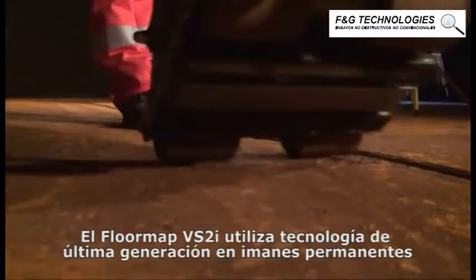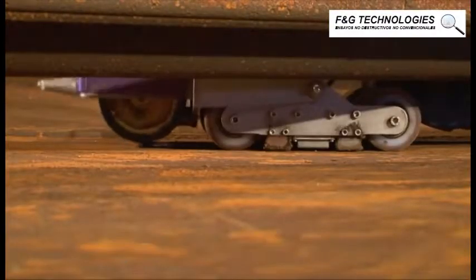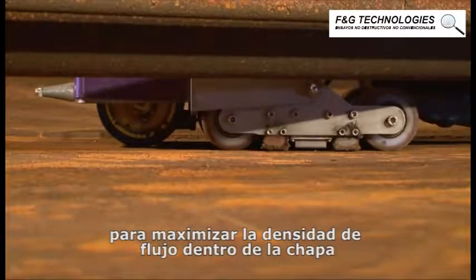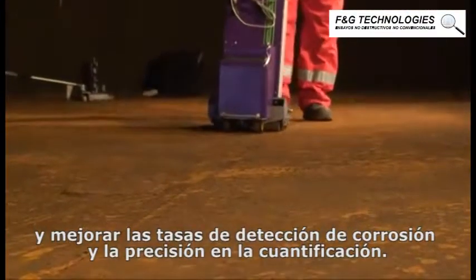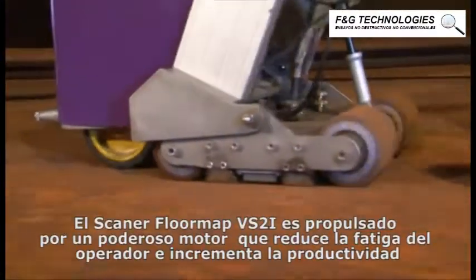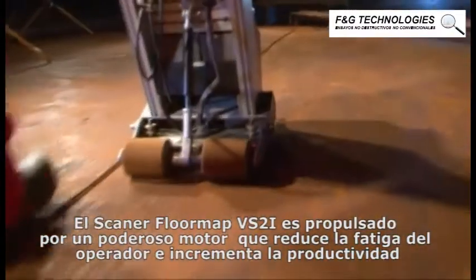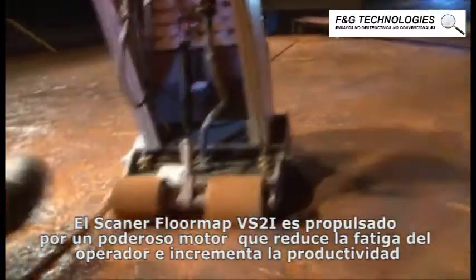The FloorMap VS2i utilizes the latest generation permanent magnet technology to maximize flux density within the plate and further improve corrosion detection rates and sizing accuracy. The FloorMap VS2i scanner is driven by a powerful motor to reduce operator fatigue and improve productivity.